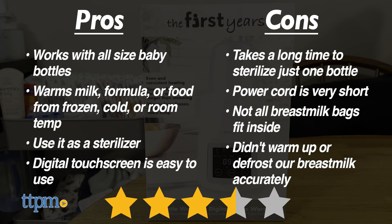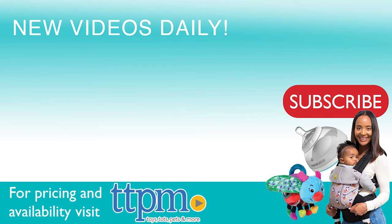So we're going to have to give this item 3.5 out of 5 stars. And we'll see you next time.